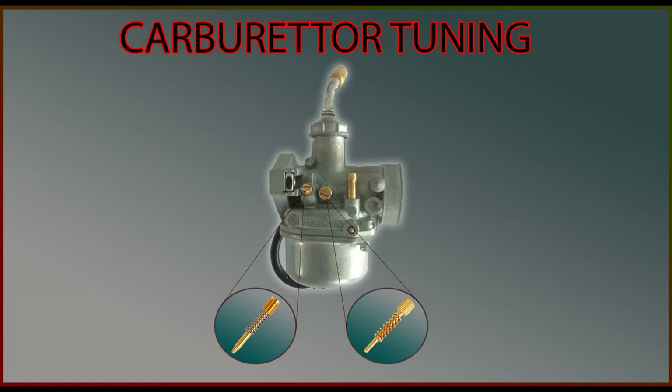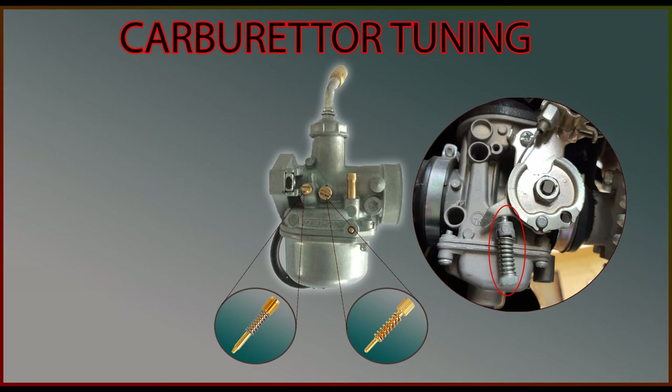First we will rotate the idle screw clockwise to increase the RPM so that the engine does not shut down while tuning the carburetor. Many bikes will have an idling screw which will look like this.